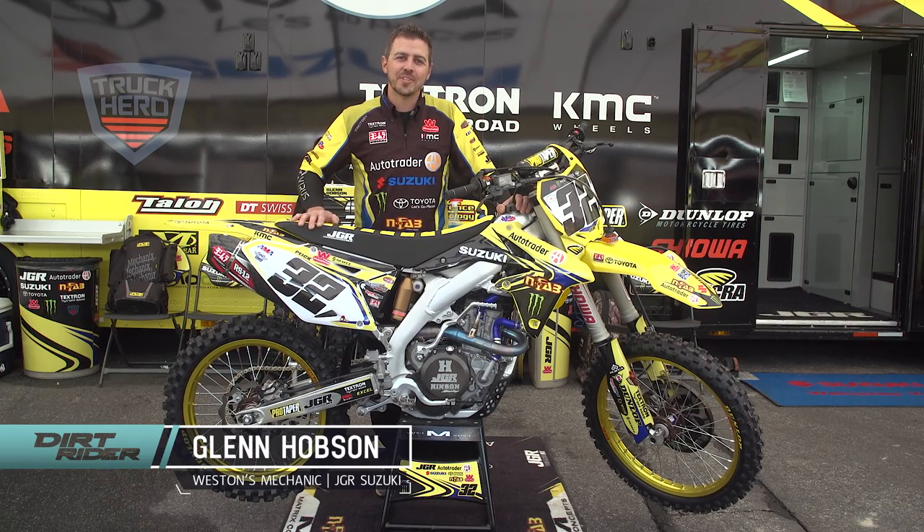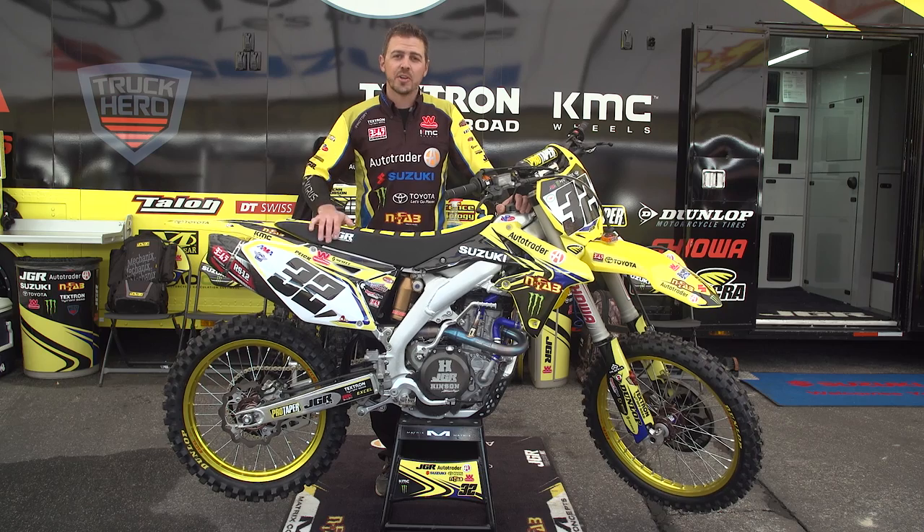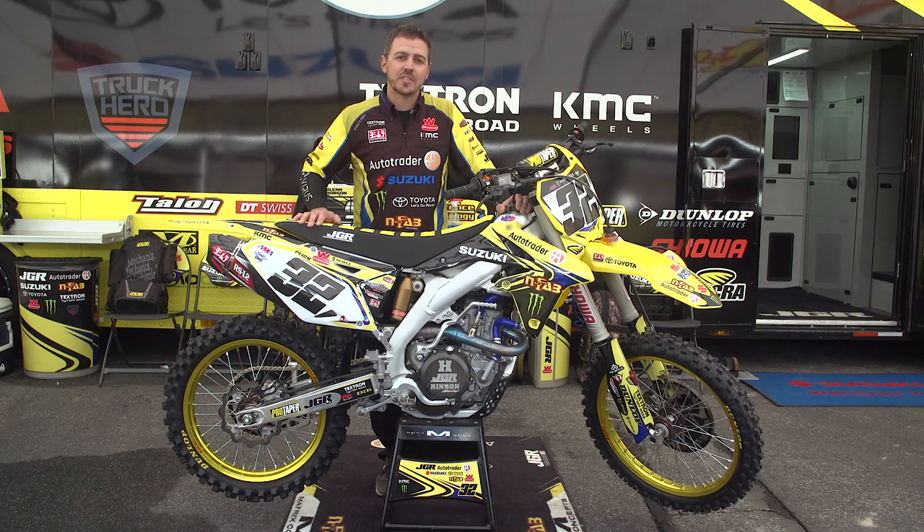I'm Glenn Hobson, mechanic for the number 32 AutoTrader JGR Monster Energy Suzuki, and I'm here to walk you through Weston Pike's 2017 Supercross bike.